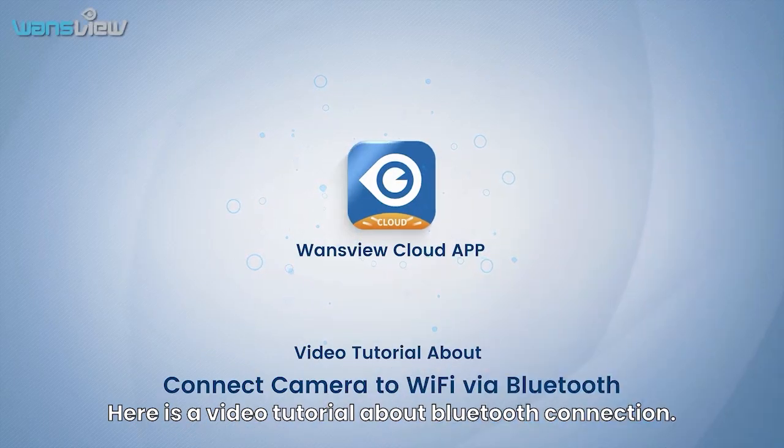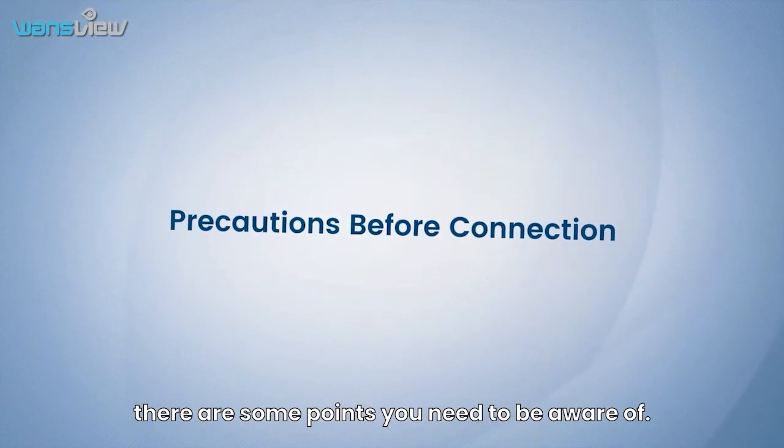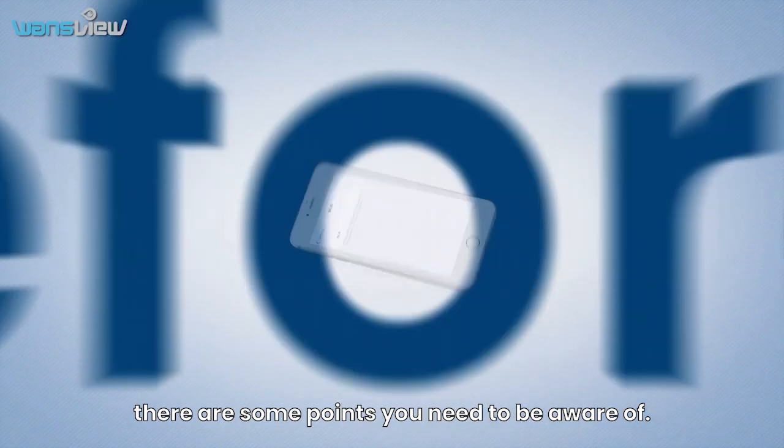Here is a video tutorial about Bluetooth connection. Before connecting, there are some points you need to be aware of.